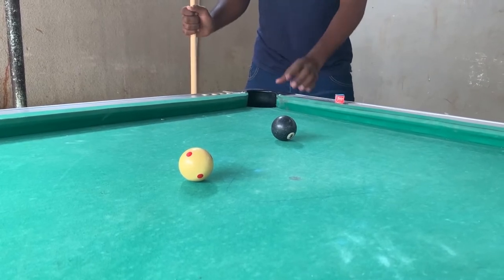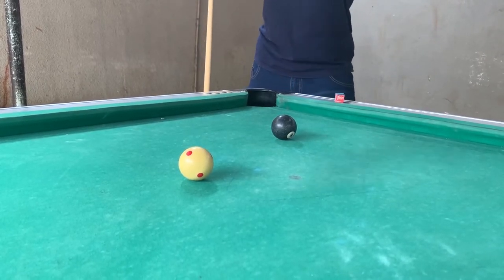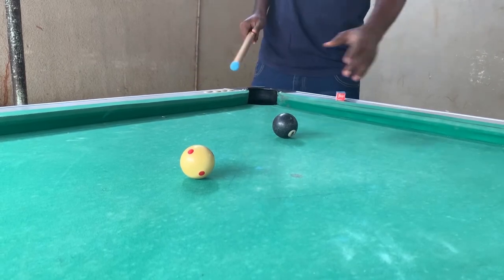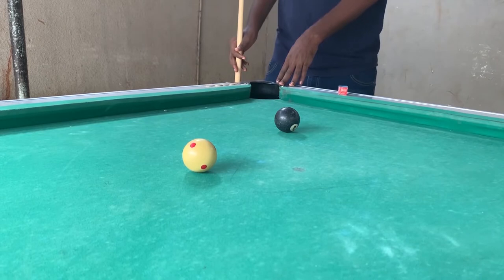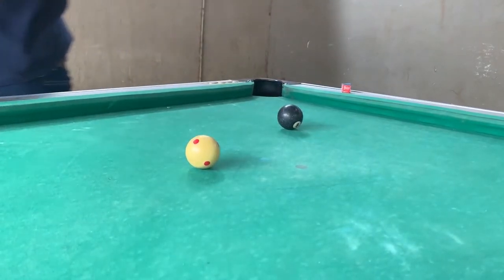Aiming system hii ndo nakuwa ni mzuri sana. Ukiwa tumeka hapa kune white, kama unavuweza kuwana white, uitagi kuja ima them. Utatumia aiming system hii.